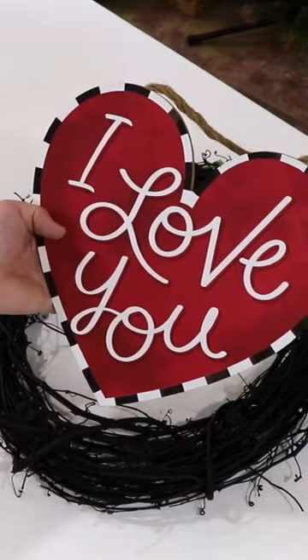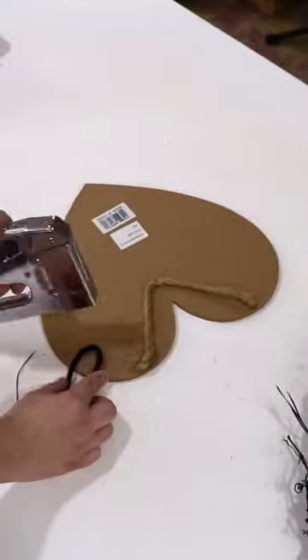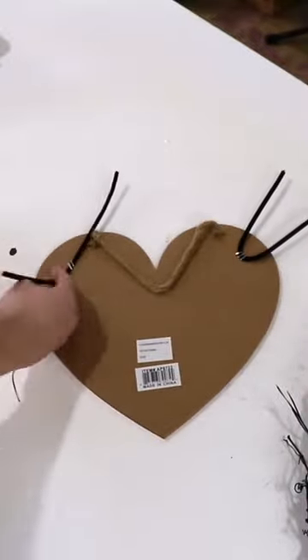Show your love this Valentine's Day with this easy wreath. Begin by stapling some pipe cleaners to the back of your sign. All of the products we're using today can be found at NickSeasonalDecor.com.